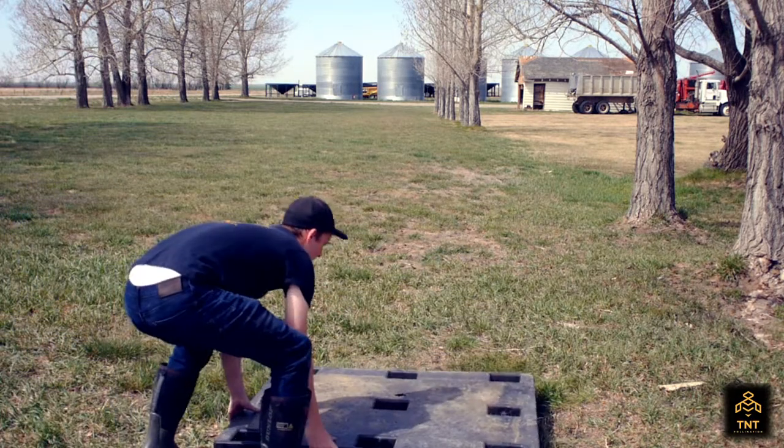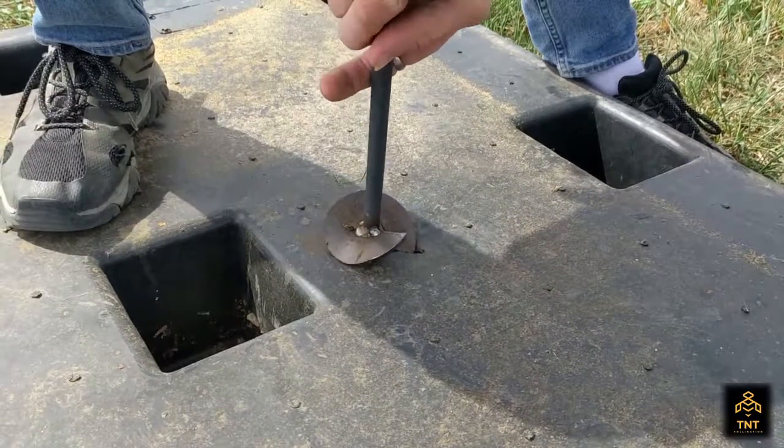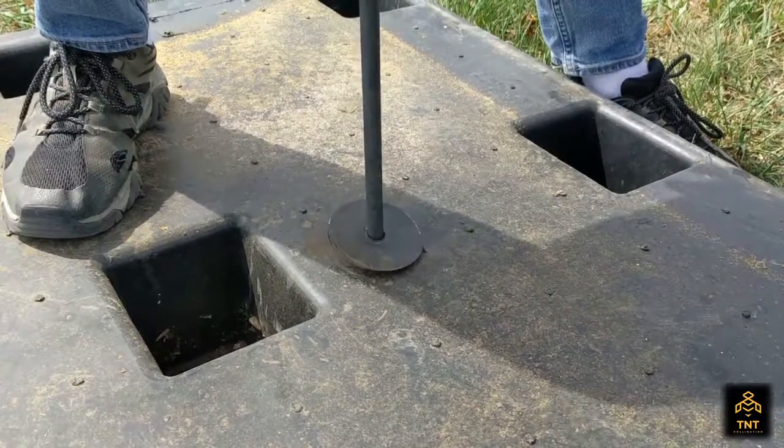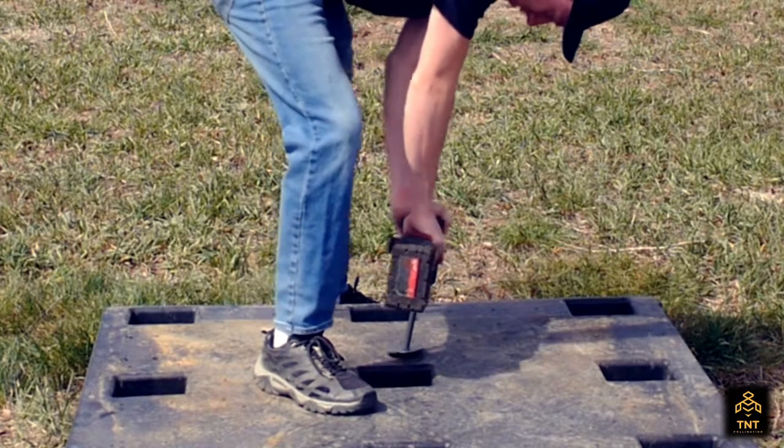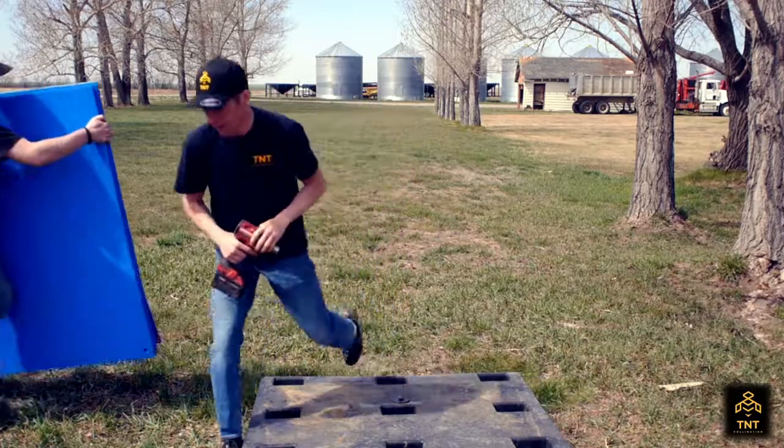The first thing you do is put the pallet down. The anchor hole is going to be towards the back. Make sure when you're putting in the anchors that you're using a 7-8 impact socket. Put the anchor in all the way down until the washer is flush with the bottom.